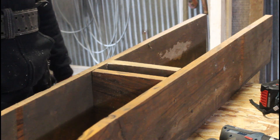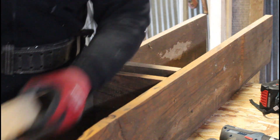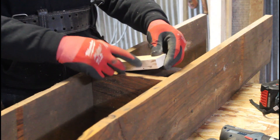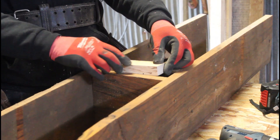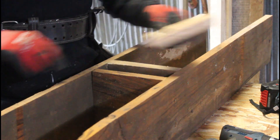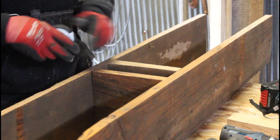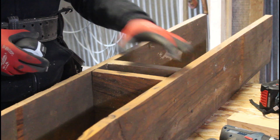Now we have to find the center of this area here, and I did make a piece that is going to go in here like that. It fits really tight so I'm going to have to pound it in there. So find the center between here and here.